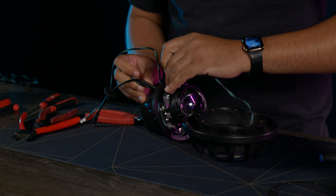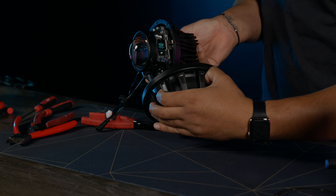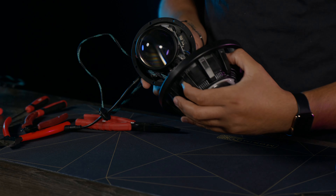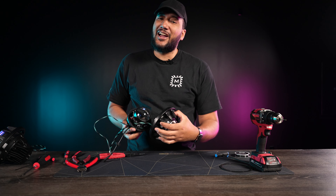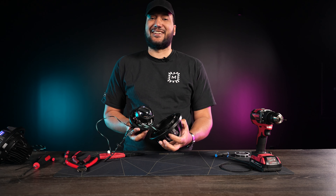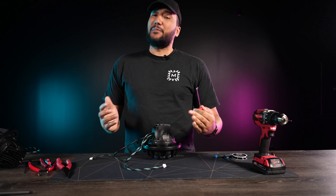Next up, we're going to fish this wire through so we can finish up the install. Before I tuck this all the way in, I also want to make sure you guys know that the bottom is where you put in the demon eye. I'm going to align the Morimoto logo to that to make sure everything's in the correct orientation. You'd be shocked how many people will actually bolt this all back up upside down. So now this is the part where it might be a little bit frustrating, but it's okay — wiring can be like that.